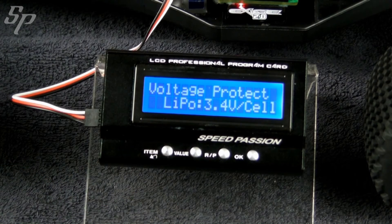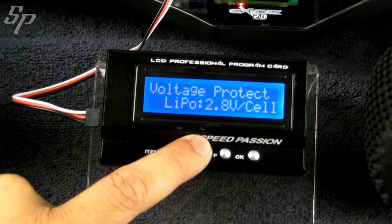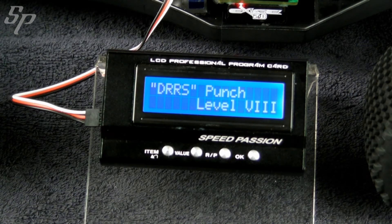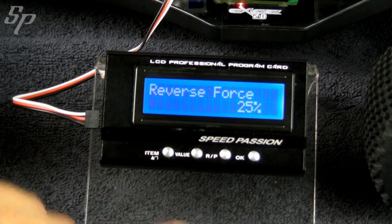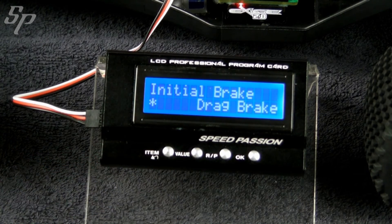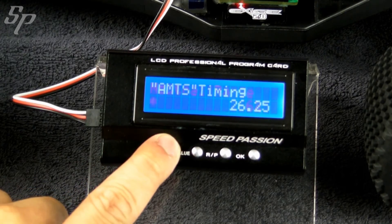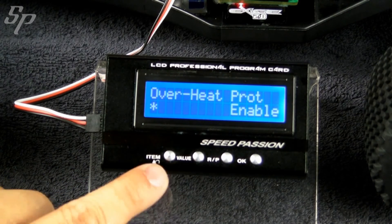Item 3 is about low voltage cutoff. Item 4 is about DRRS. Item 5 is about brake force. Item 6 is about reverse force. Item 7 is about initial brake force. Item 8 is about neutral range. Item 9 deals with AMTS timing. Item 10 deals with overheat protection.